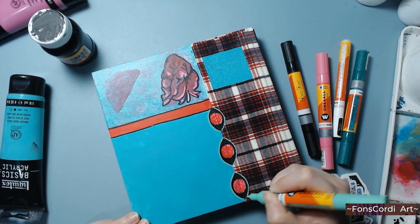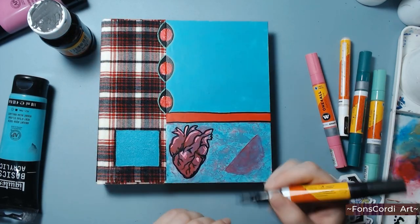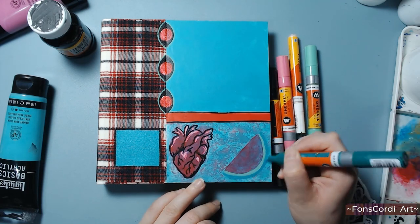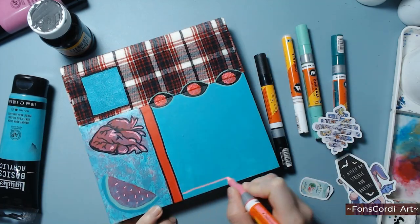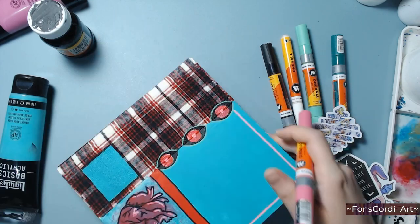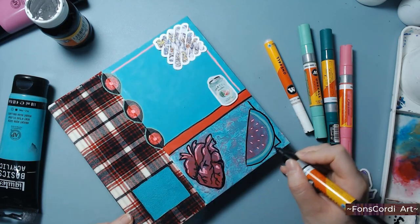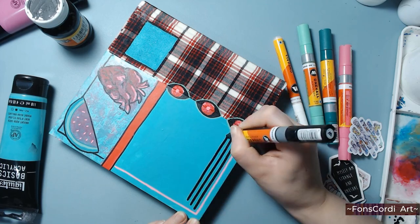I realized I was getting suffocated by the practice I chose to follow, and I tried to change directions. I tried to make loose watercolors, doing fan arts — which I used to think was a waste of time. I tried urban sketching and daily sketch challenges, tried different art styles, but still I was working inside that cage. In one way or another, I was following the rules. I got trapped by my own brain, and getting out of there was proving to be really difficult — until I started doing what I used to call wasting materials.